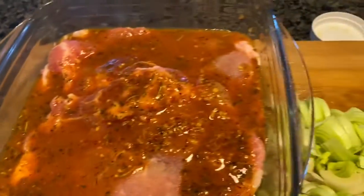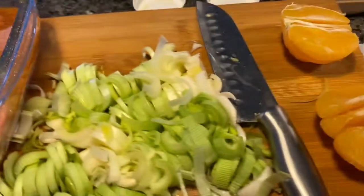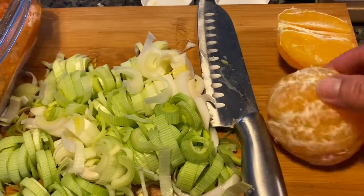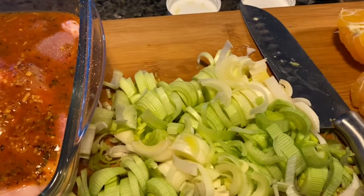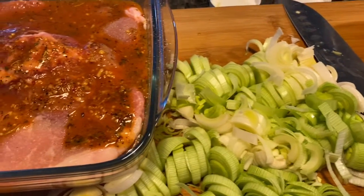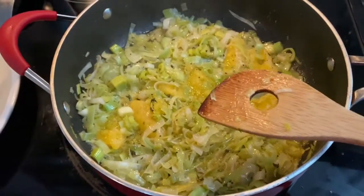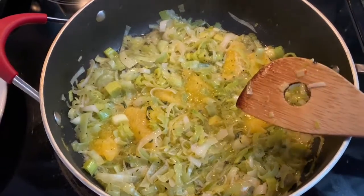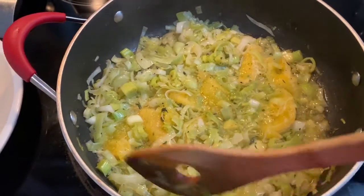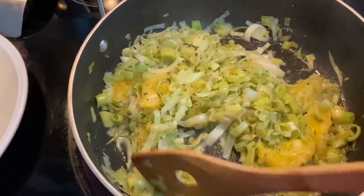Don't worry, I'm going to mix all that up so it all gets incorporated. I'm also going to cut out the segments of the oranges, use the leeks, and I might throw in some mushrooms because I know I've got some. So let's see where this takes us — two tablespoons of butter, two tablespoons of olive oil, added a little garlic powder, and I'm sautéing the leeks with the orange segments.